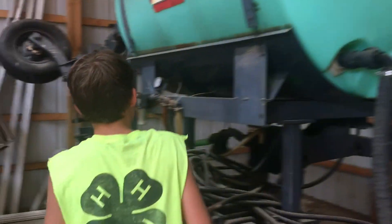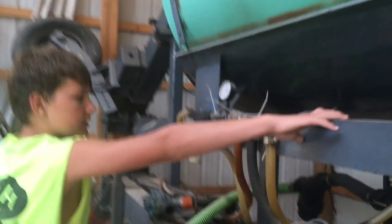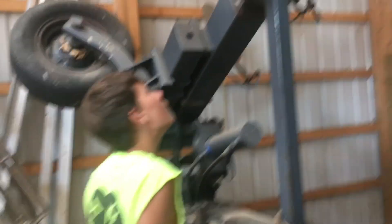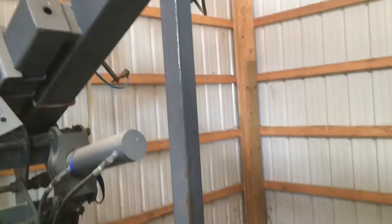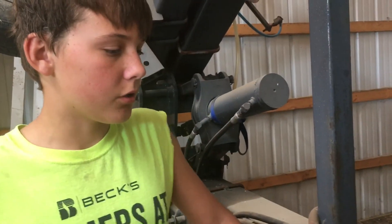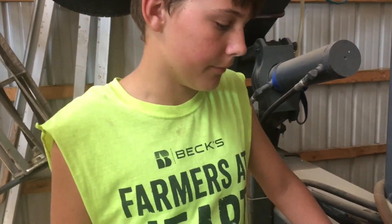We hardly even use this anymore. This is the nitrogen applicator. We never really use it because we have the sprayer now, and he says he hates doing it because if you hit a rock the hose just busts and then you've got to get a new one.